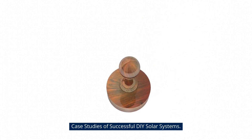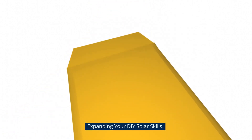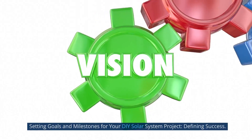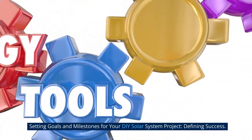Case studies of successful DIY solar systems. Expanding your DIY solar skills. Conclusion and next steps. Setting goals and milestones for your DIY solar system project. Defining success.